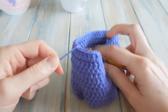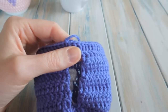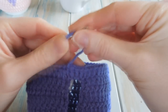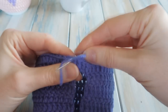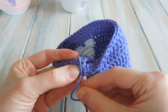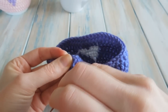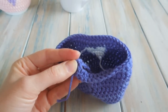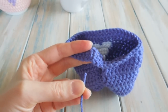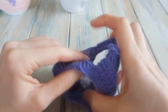We've slip stitched and we're finished. Trim your yarn and pull it through. Then all that's left to do is tie in your tail ends. Using your yarn needle, go through that stitch again to get it to the inside, sew through a few stitches neatly, come back in the opposite direction, then trim the excess off.